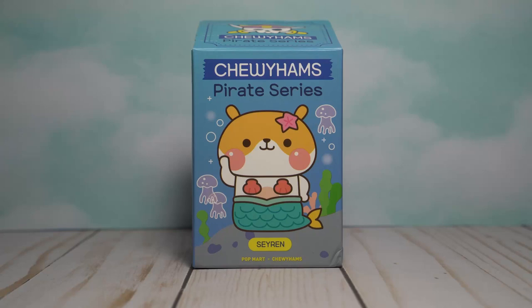Hi everyone, Digga here, and today I'm looking at a blind box of the Chewy Hams Pirate Series by Popmart and Funi. Well, it's not really a blind box — I got this as an open box figure from Strange Cat Toys, so I'm going to go ahead and show you what's inside. Let's get started.